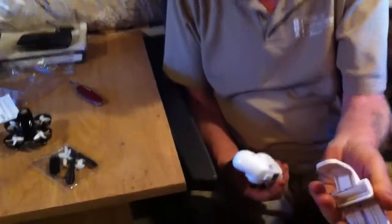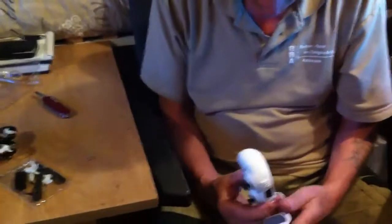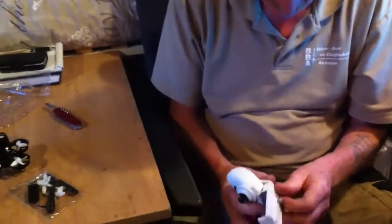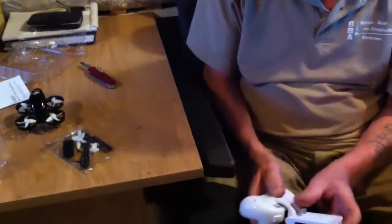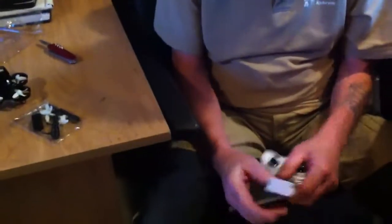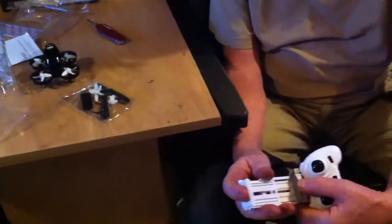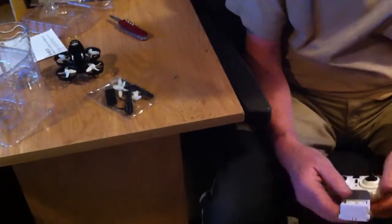That's what the screws are for — to tighten the phone holder onto the remote control. You see? Like this. And there's the screw going in. And here's the place where I can place my phone.